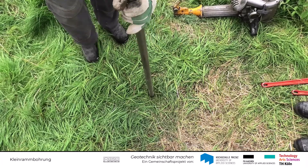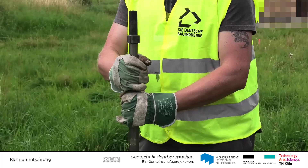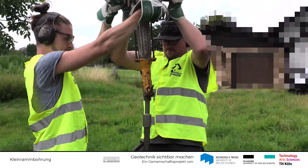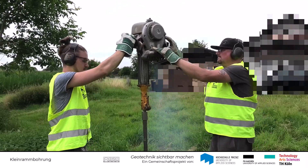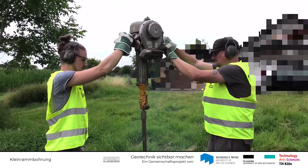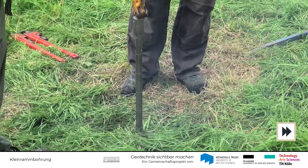Wie wird nun eine Kleinrammbohrung durchgeführt? Am Ansatzpunkt wird das Kernrohr mit dem mechanischen Hammer lotrecht in den Boden eingerammt, und zwar so lange, bis ungefähr nur noch der Schlagkopf aus dem Boden ragt und das Kernrohr mit Boden gefüllt ist.